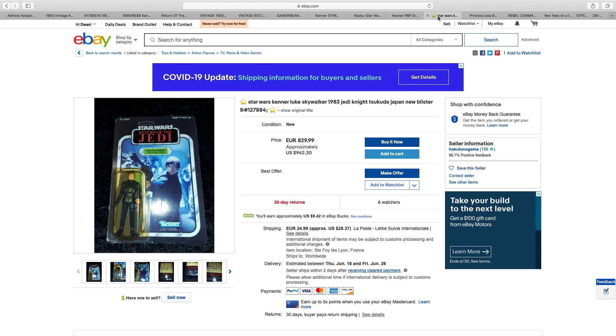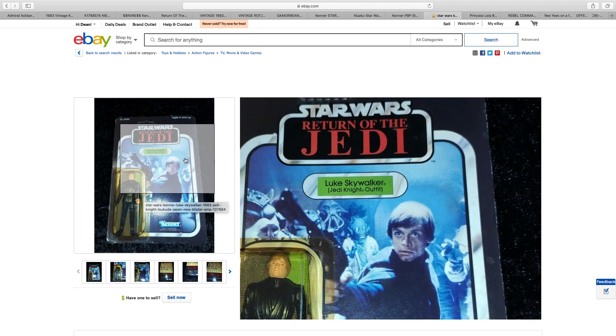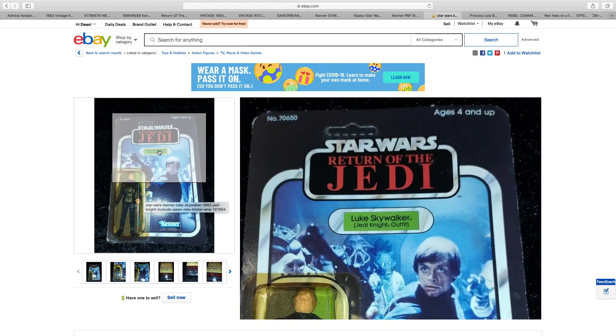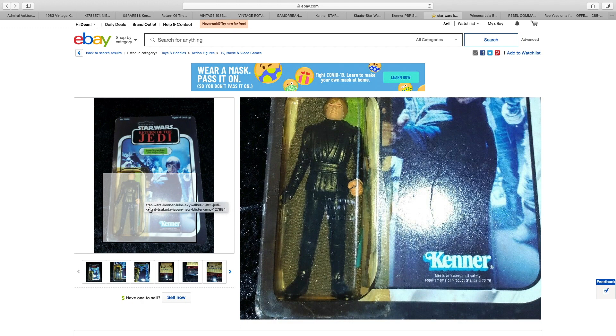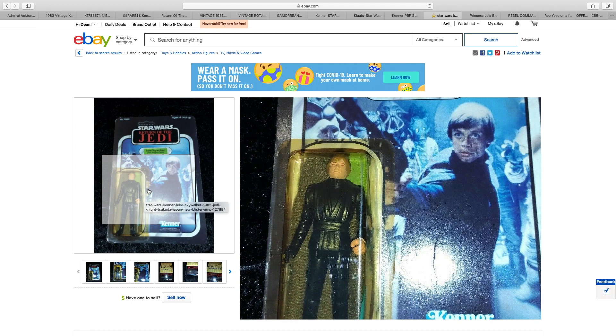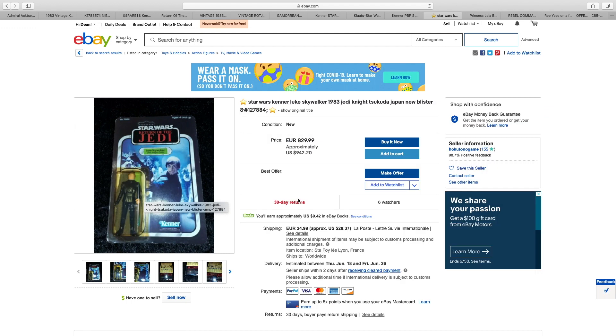We're now on to Luke Skywalker Jedi Knight — in US dollars, we'll call that $940. Look at this terrible, terrible bubble. The card itself is actually pretty good — not spectacular, but all right. It's just a real shame that the material used for the bubble has degraded over time to the point where they've turned yellow. This isn't the worst I've ever seen, but it's certainly not good, and in my opinion it's not worth $940.